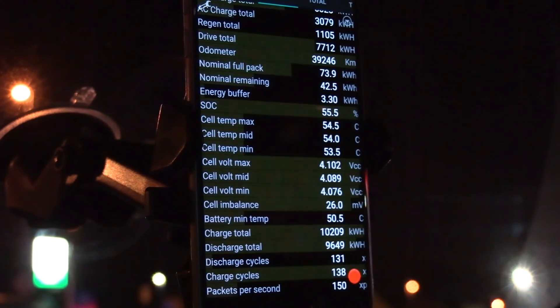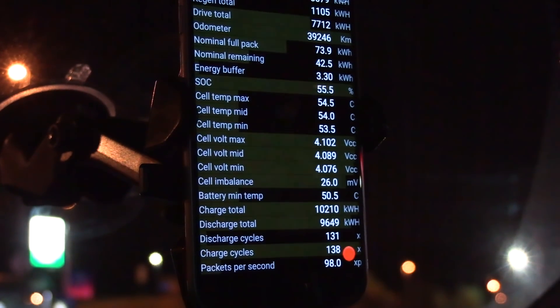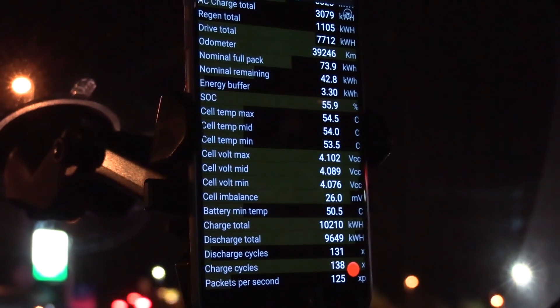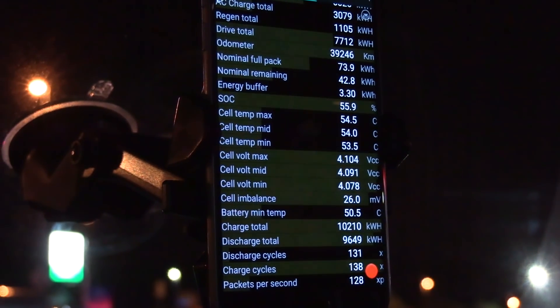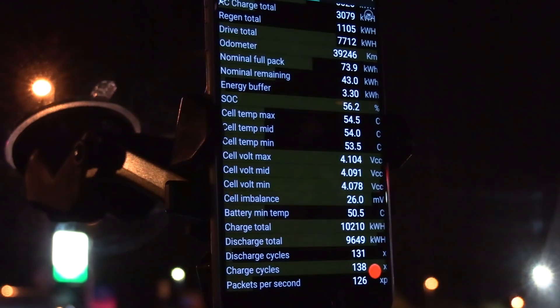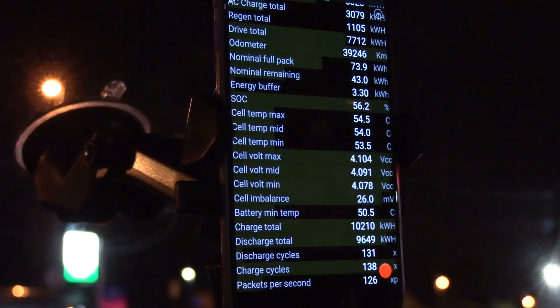On this tab we see that the cell imbalance is at 26 millivolts right now. When I started testing it was at 10 millivolts. So the cells are a little bit thrown off, but the car will take care of that and balance it later — so it doesn't matter right now.